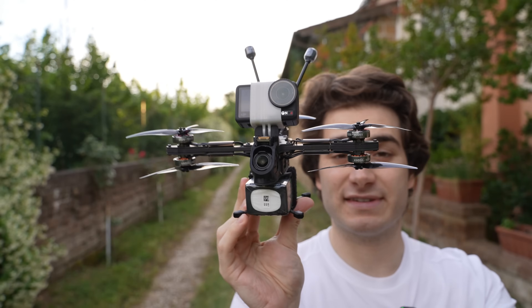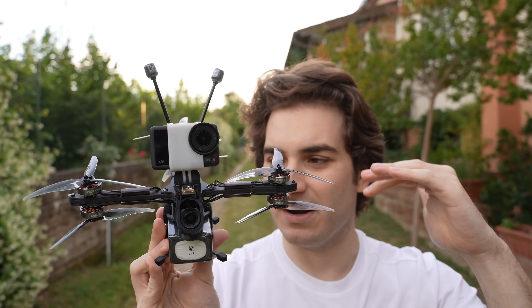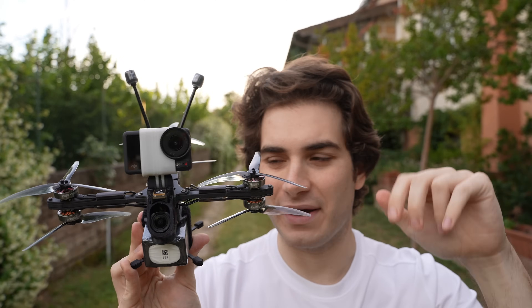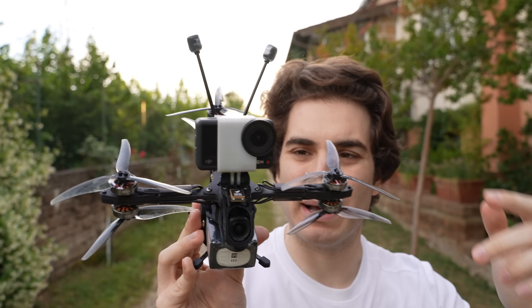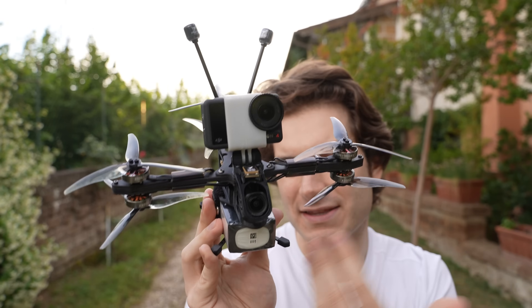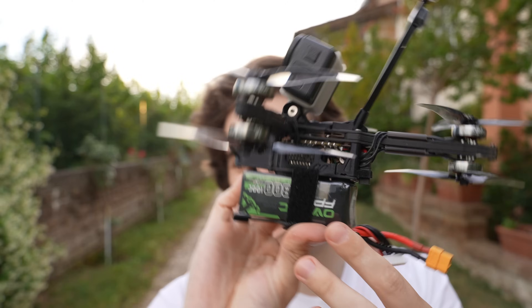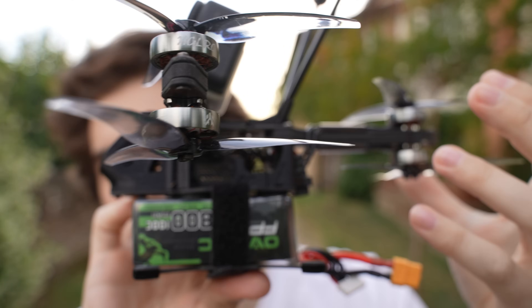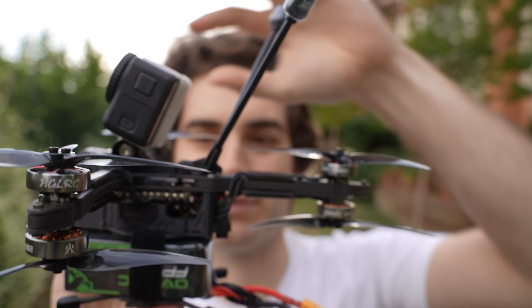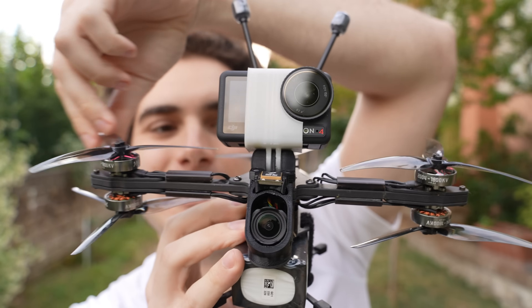Let's put a GoPro on and see how it handles the extra weight. The Action 4 is there and with the 1800 milliamp battery it is 750 grams, which is quite lighter than a regular five inch quad that is around 800 to 850 grams with this camera and battery. That's probably where the extra efficiency comes from. But there is no space whatsoever to put anything more than what's already on the drone — the space is very constrained and the camera is basically almost touching the blades.